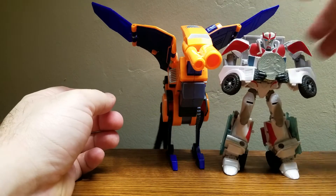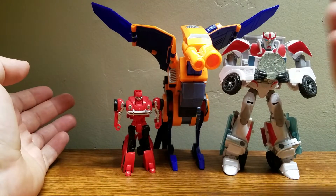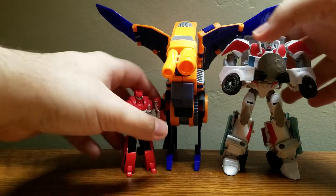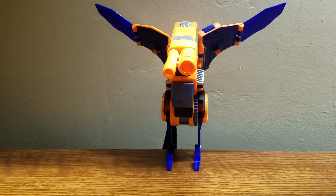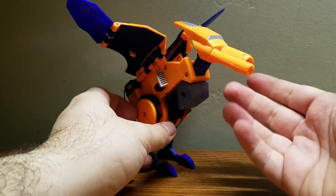On to size comparisons — here we have Ratchet and Cliffjumper, and as I mentioned earlier he's roughly Deluxe Class sized. That's pretty much it for size.